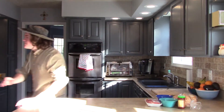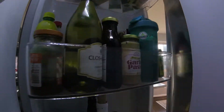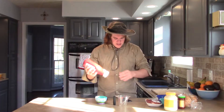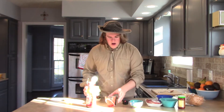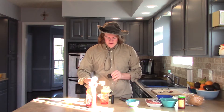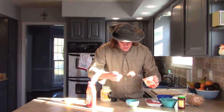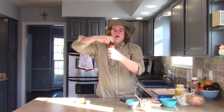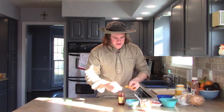Oh, I almost forgot — ketchup and mayonnaise as well. First things first, you're going to get one-fourth a cup of ketchup, put it in a small bowl. Then get yourself one-fourth a cup of mayonnaise. Next you're going to get your chili paste, get that pesky wrap off.